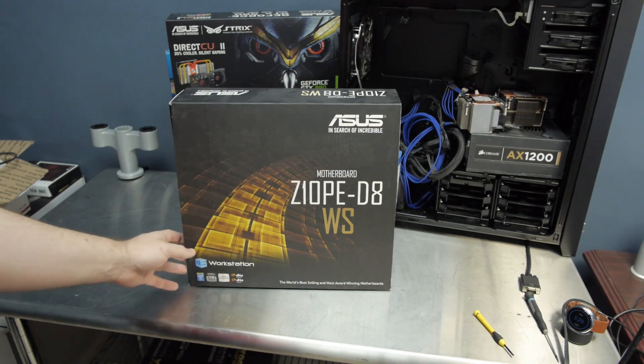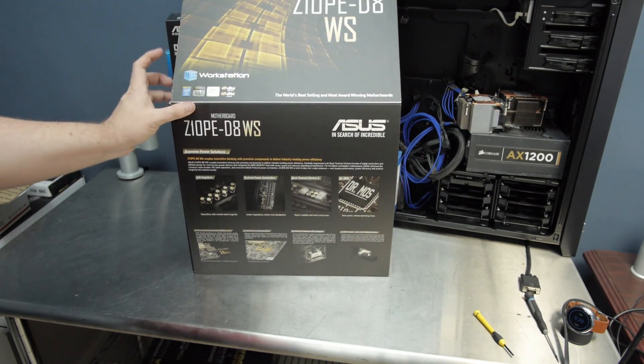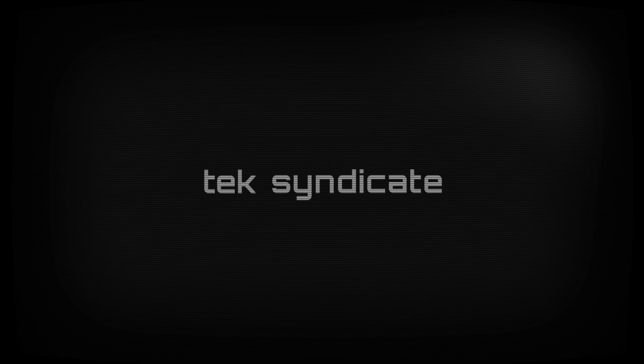I think we're long overdue for a workstation. Let's take a look at a dual socket Xeon motherboard from ASUS. This is going to be actually a two-for-one video on the hardware channel. We're going to take a look at the ASUS Z10PE-D8 WS.